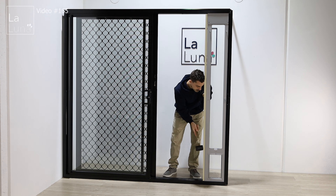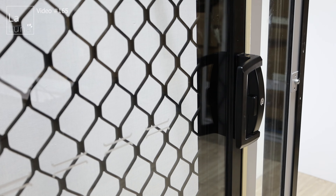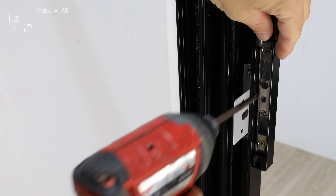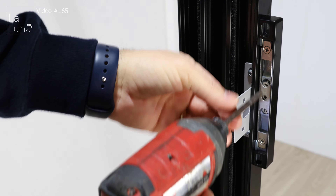The screen door adapter comes in a length of 211 centimeters and you may need to cut it to fit into your track. First we need to measure the height — from the highest point at the bottom to the lowest point at the top. Mark your measurement on the adapter, remembering to leave up to five millimeters to allow the adapter to fit in.